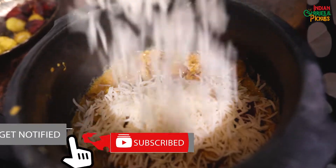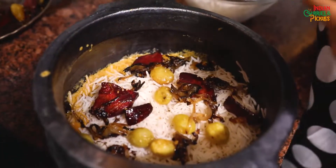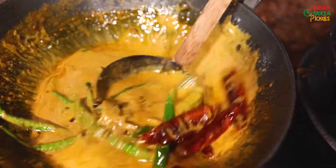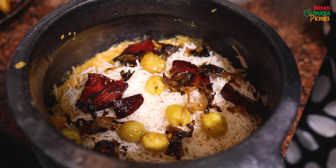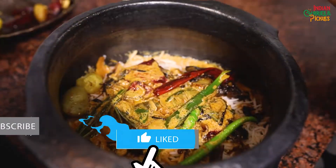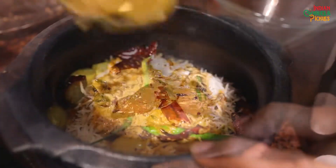Now we will add the second layer of rice. Let's add some more potatoes. Now let's add the first layer of fried onions and some green chillies. I am adding the green chillies at the end so they don't become very soggy — you can eat them like a salad. Now comes the second layer of salan, or curd gravy. Then we will add the final layer of rice, the rest of the vegetables, and the rest of the salan.